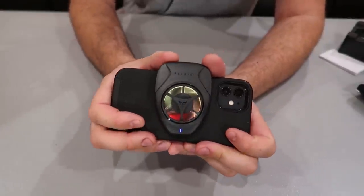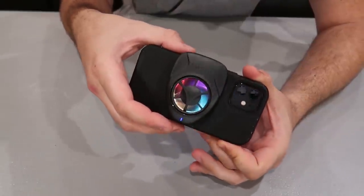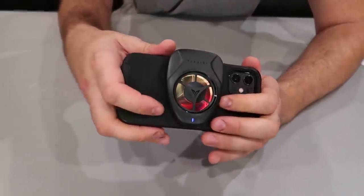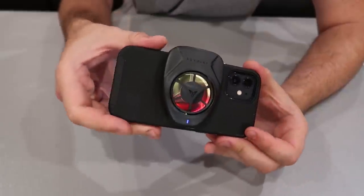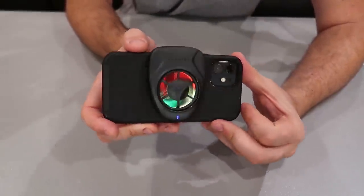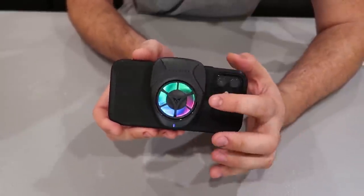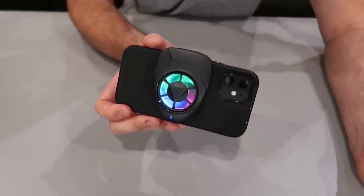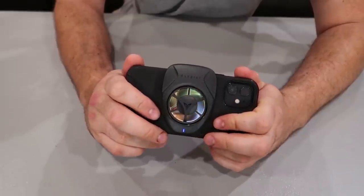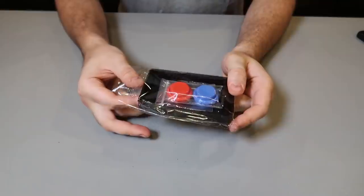You can actually turn it up — there's a third mode that is even more powerful. This is the best phone fan I've tested. I love the different color lights. Super cool — you can game in hot weather and not worry about your phone overheating.